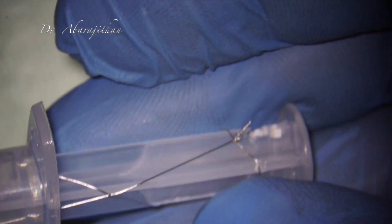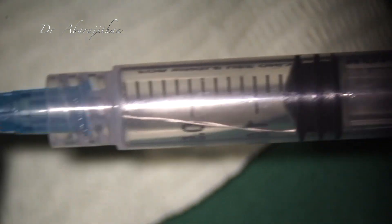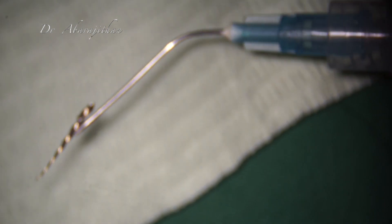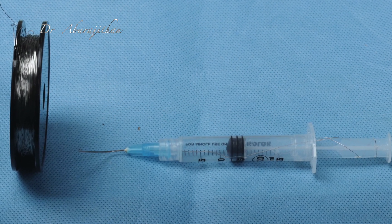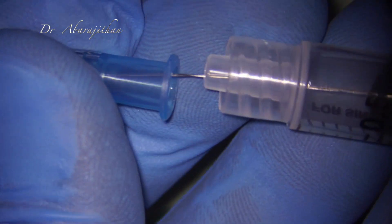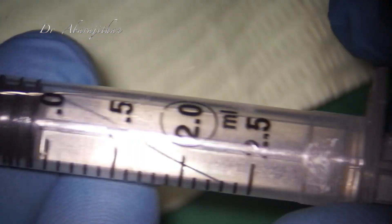This may look a little crude compared to the actual ICR version, but it may also work for instruments that are loose and in an accessible area of the tooth.